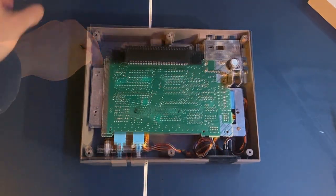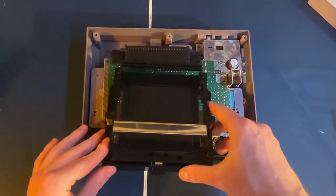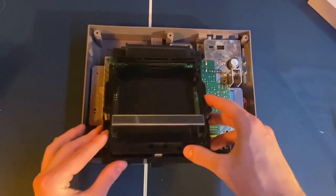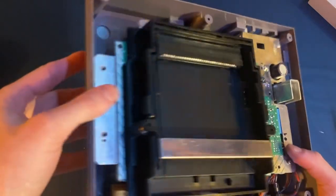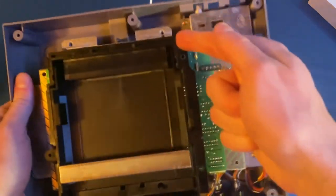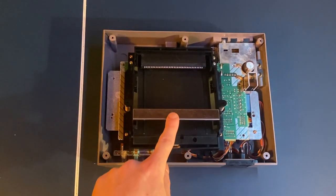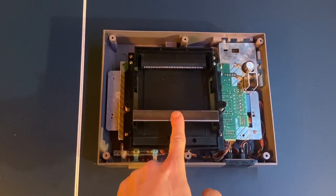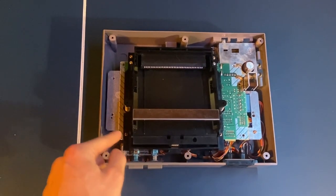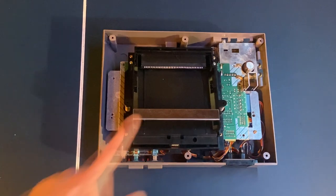Once the disc tray is back in, put in the six screws — two in the middle and four in the corners. After tightening, use the disc tray a few times to make sure it still works. If it's too tight, loosen the two front screws about half a turn and test again. That should ensure the tray has no issues going up and down.